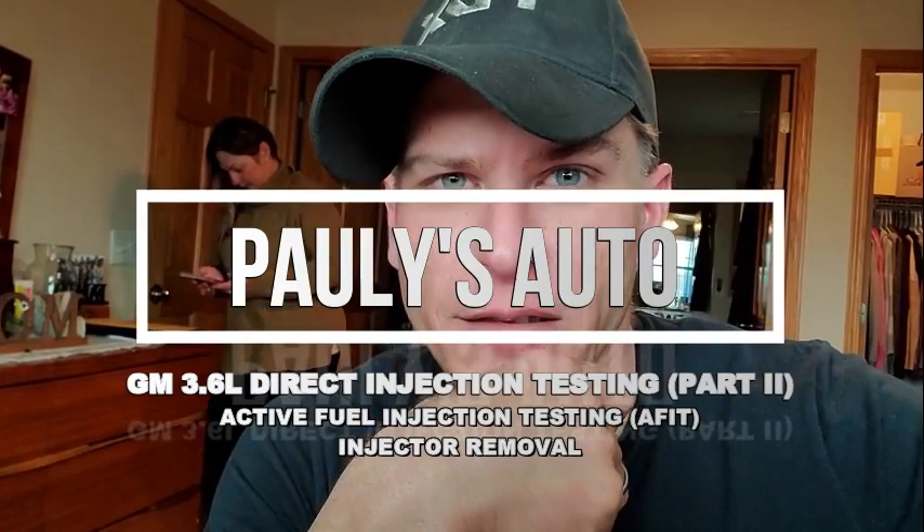Welcome to part two. We're going to jump into the AFIT testing, and then I'm going to roll the repair — the removal and installation of these injectors. It was a process filming all that. It's a lot harder to film the repairs in my opinion, so mad respect to those guys out there that do that stuff. Hope you guys enjoy it, let's get into it.